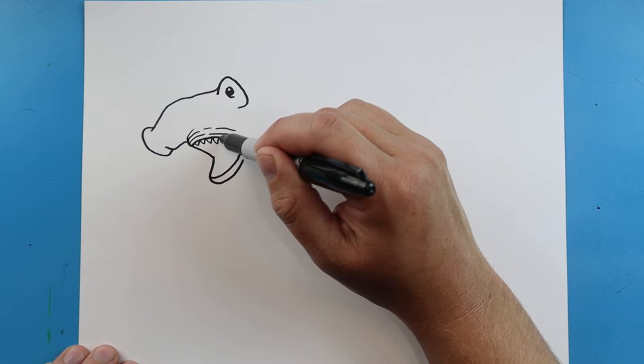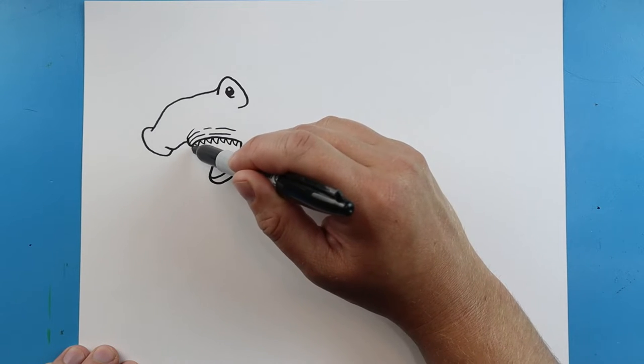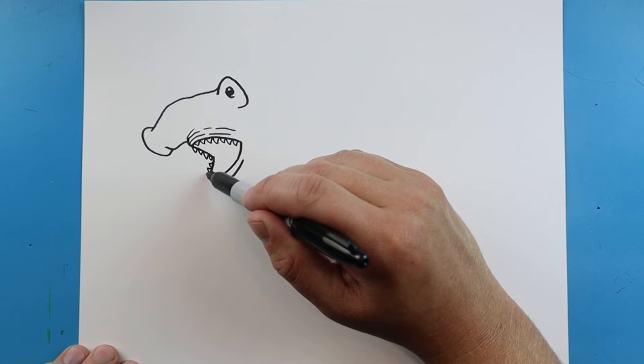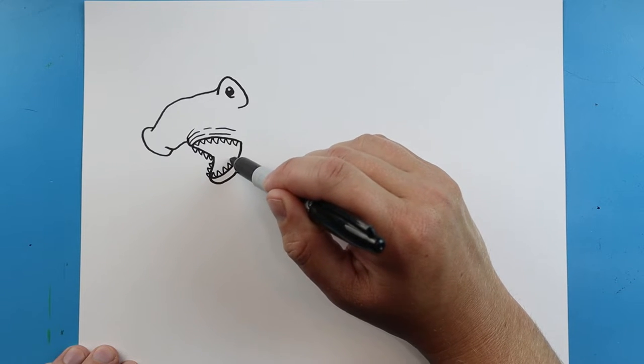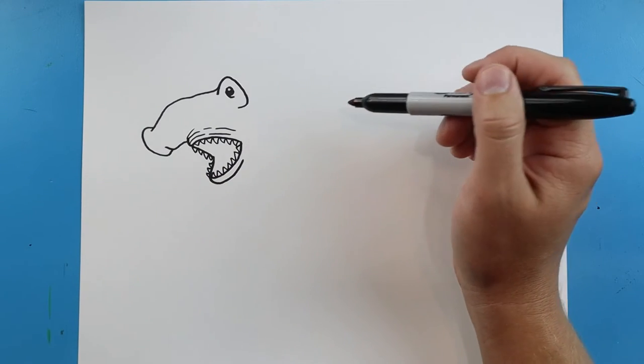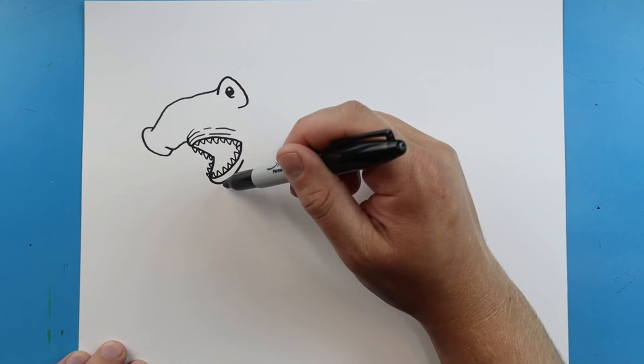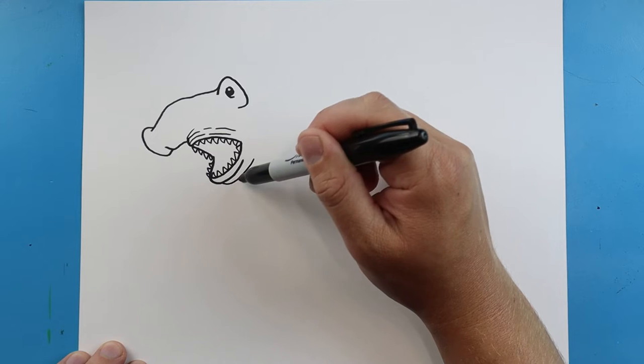Inside this mouth let's put a lot of teeth in there, so let's draw some sharp teeth on each side on the top, and also let's put some sharp teeth right across the bottom too. Next we'll make another little line here and then one more here — they'll make a little line that comes in.